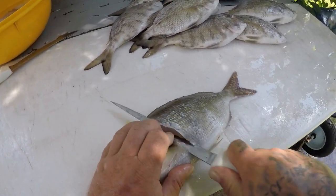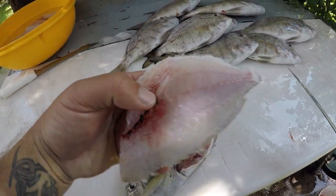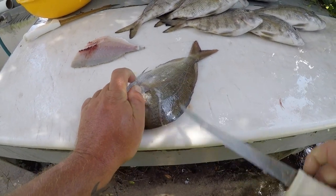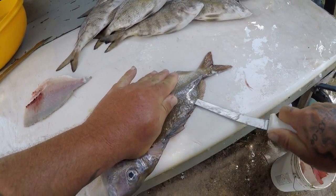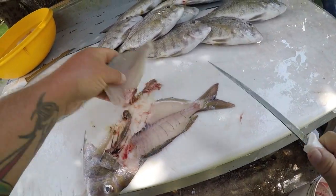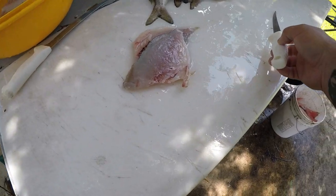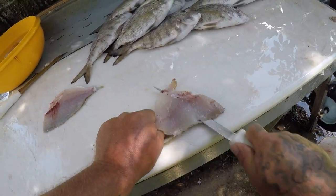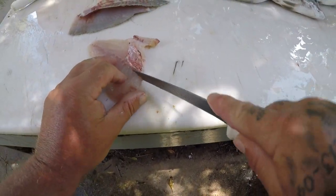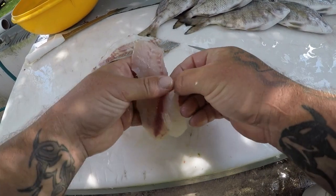These are real similar to cleaning a sheephead. We've got really nice white meat, as you can see. There we go, there's my scup. Clean that all off — nice cut fillet.